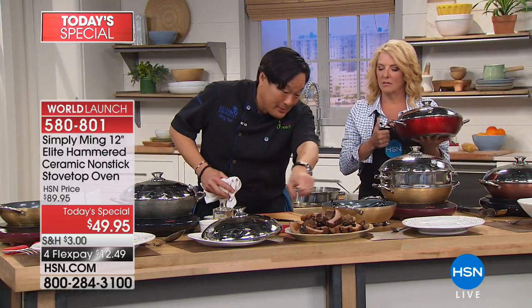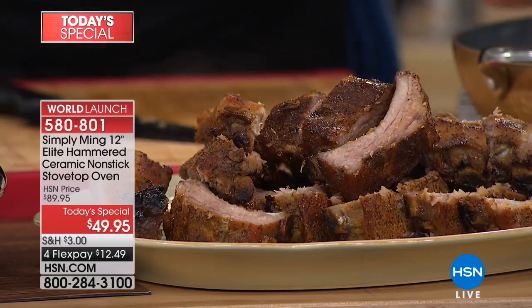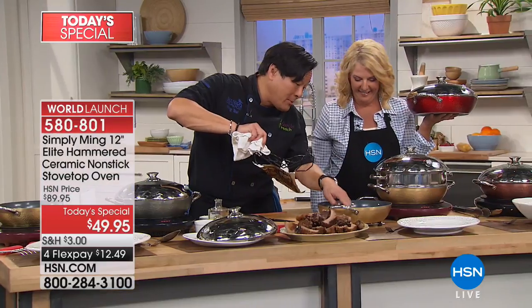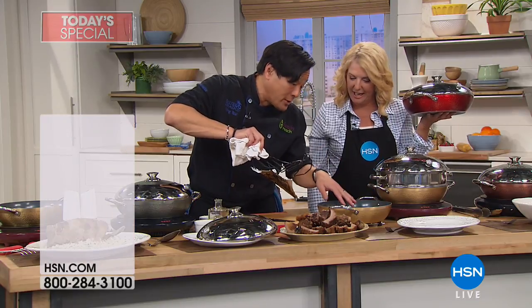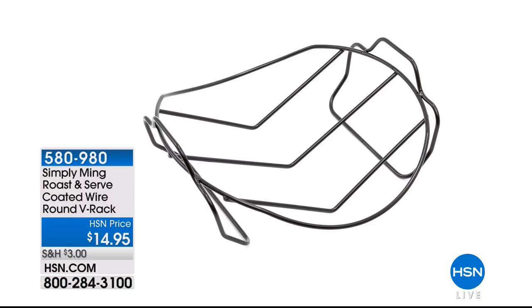Look at those ribs — this is also an accessory that's still available. It's just a tablespoon of the smoke chips — that's all we use. You want the foil so the fat doesn't hit the chips and stop the smoking. Look at that beautiful color the smoke gave these.